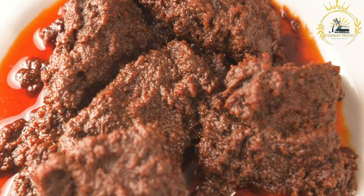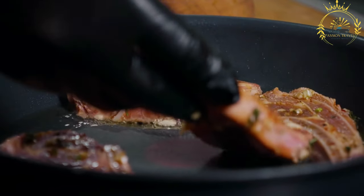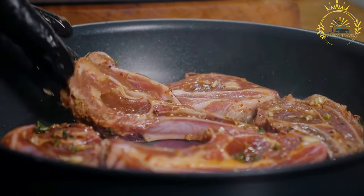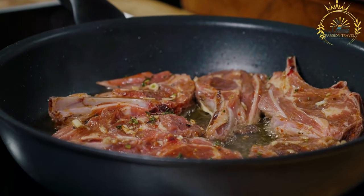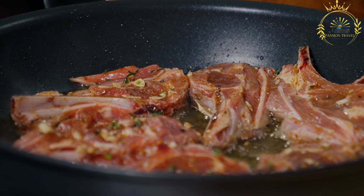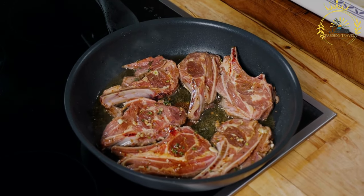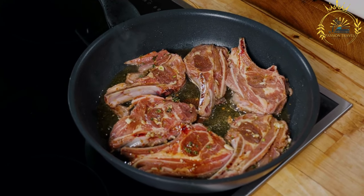Seswa is prepared by boiling beef meat with salt until it becomes tender and easily shredded. The meat is then traditionally pounded with a large wooden pestle and mortar, but nowadays it is more commonly shredded or finely chopped using a knife. Seswa is typically served with a thick, starchy porridge called pap or sadza, made from maize meal or sorghum, and is often enjoyed with a side of cooked vegetables such as spinach or cabbage. It has a rich, savory flavor and is known for its tender, melt-in-your-mouth texture.